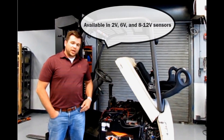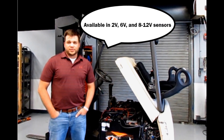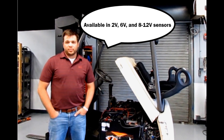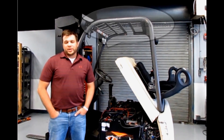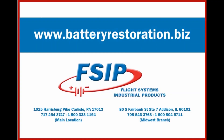These sensors come in both 2 volt, 6 volt, and 8 to 12 volt sensors for both the industrial batteries as well as the golf and scrubber sweeper markets. For any more information about our BMS kits or any other FSIP battery maintenance products, please check out our website at www.batteryrestoration.biz.